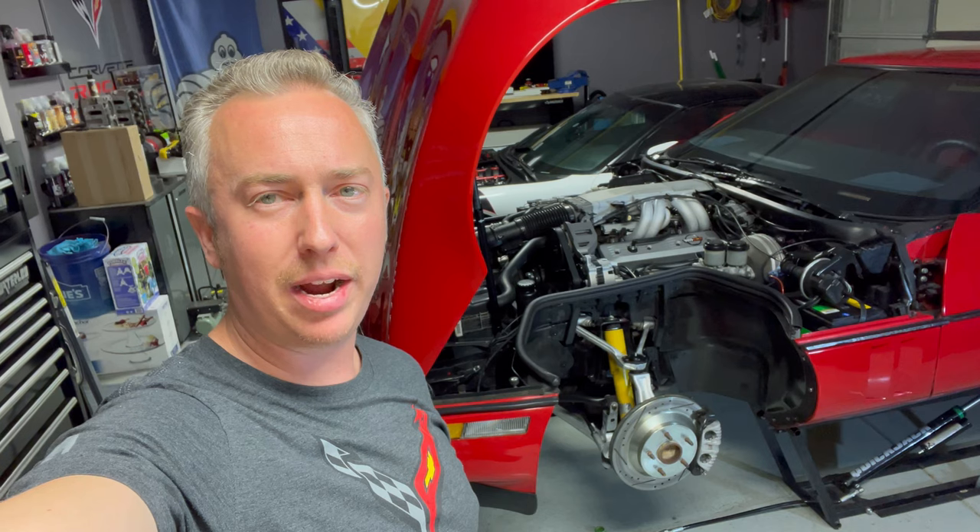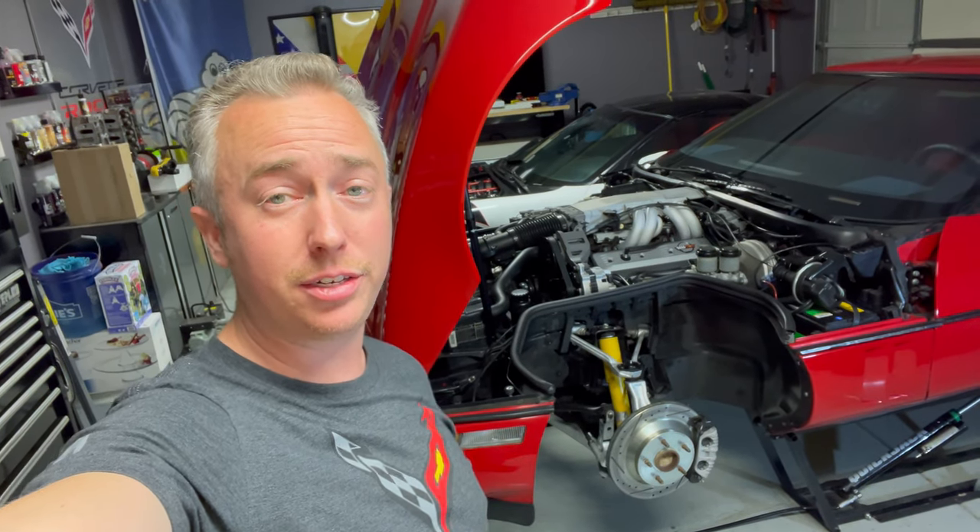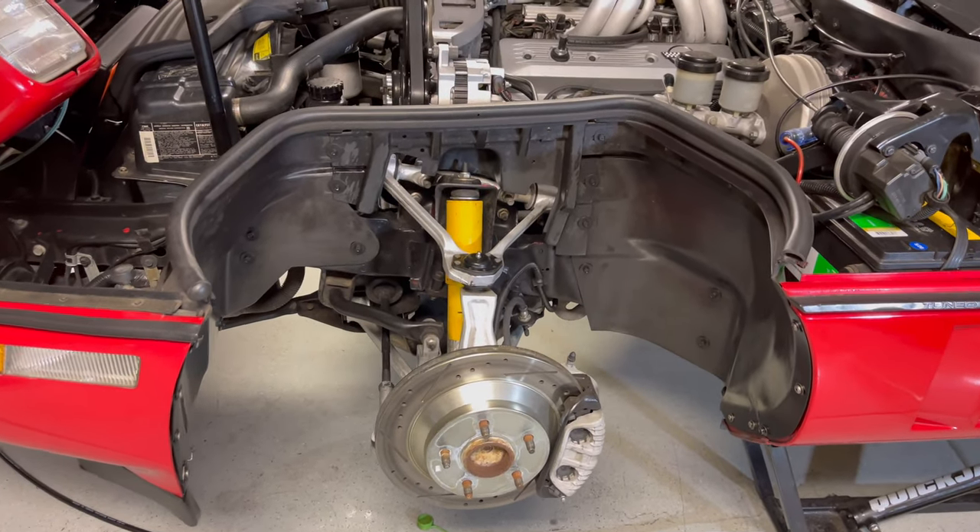What's up guys, it's Chris and welcome back to my Corvette Life. Today we are doing the shocks on the C4 Corvette, so let's go ahead and get started. We're going to start up at the front here.